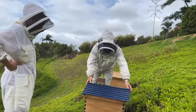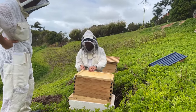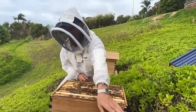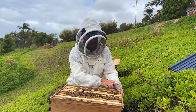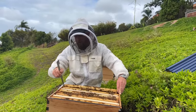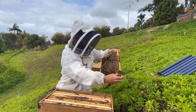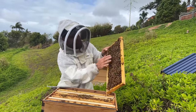Chuck is mentioning the varroa mite situation happening here in Australia — people really need to keep in touch with the DPI, the Department of Primary Industries, which is the New South Wales agricultural governing body. People in New South Wales need to keep track of that and be very vigilant. The DPI here in New South Wales requires beekeepers to alcohol wash every 16 weeks and report their alcohol wash online. We're looking for a queen in this colony.